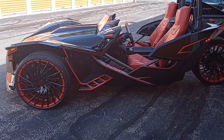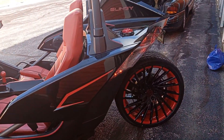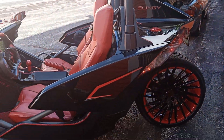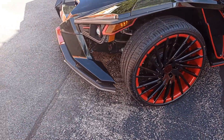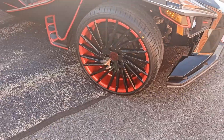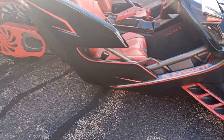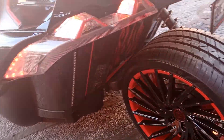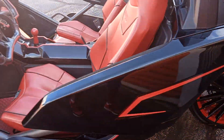Hey, what's up everyone, Quez 76 here showing y'all the new rims for my slingshot. I'm also changing the name from Slingy to Fuego soon, so yeah check it out. I got these custom painted from Lexani — new wheels for my slingshot.